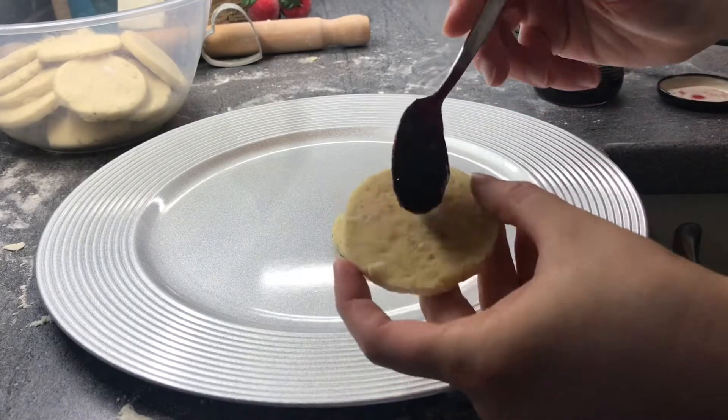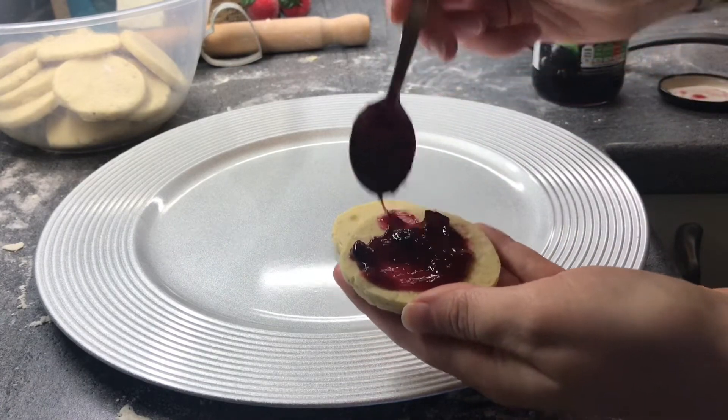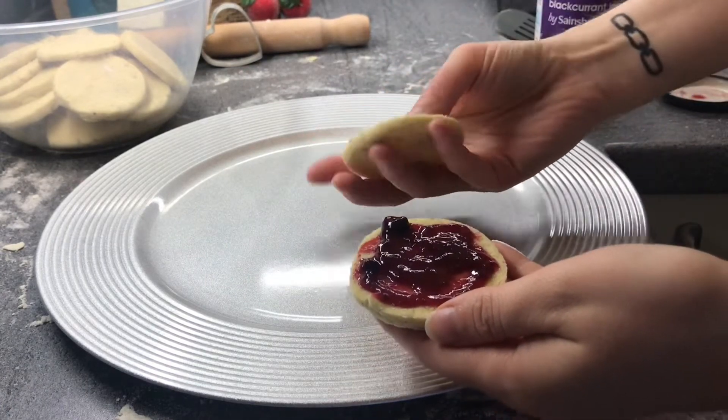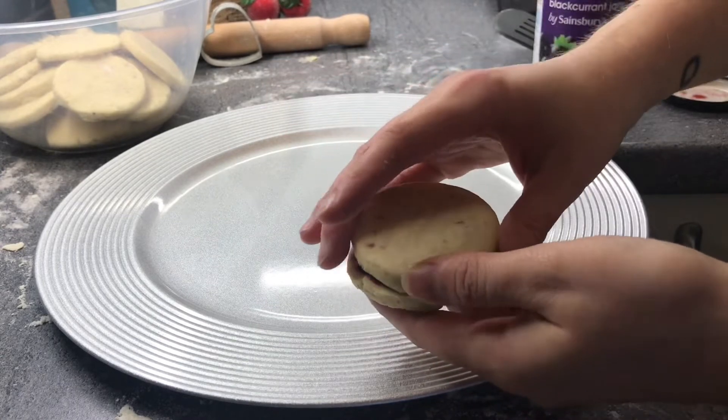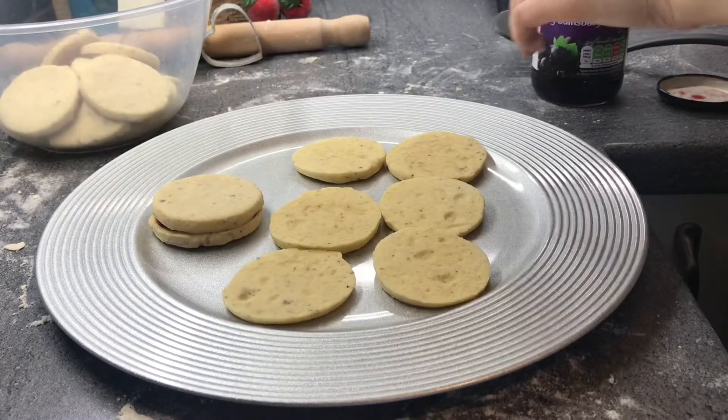And now it's sticking time. You can use any jam you like, but I really suggest using some sour jam. I'm using blackcurrant jam. It's going to create a very nice contrast between the sweet cookies and the sour jam. Try it!